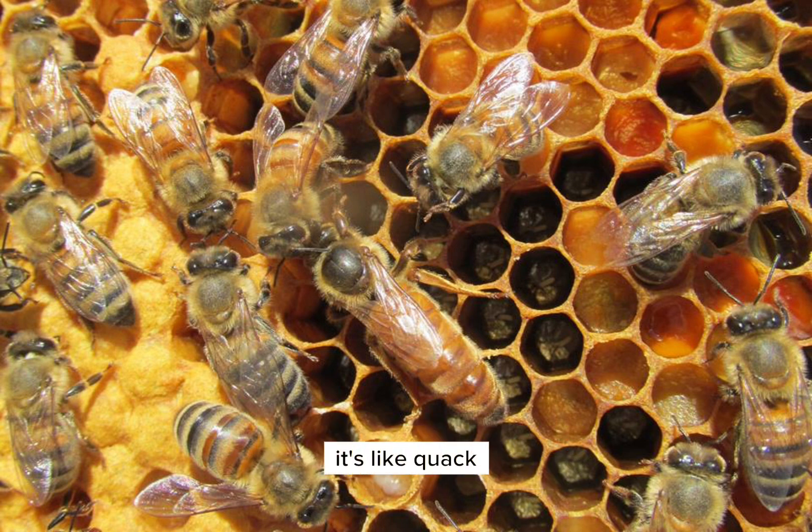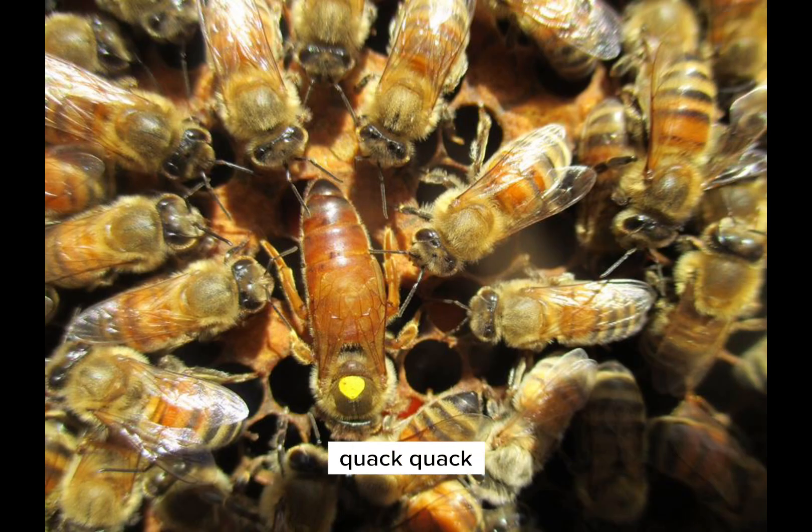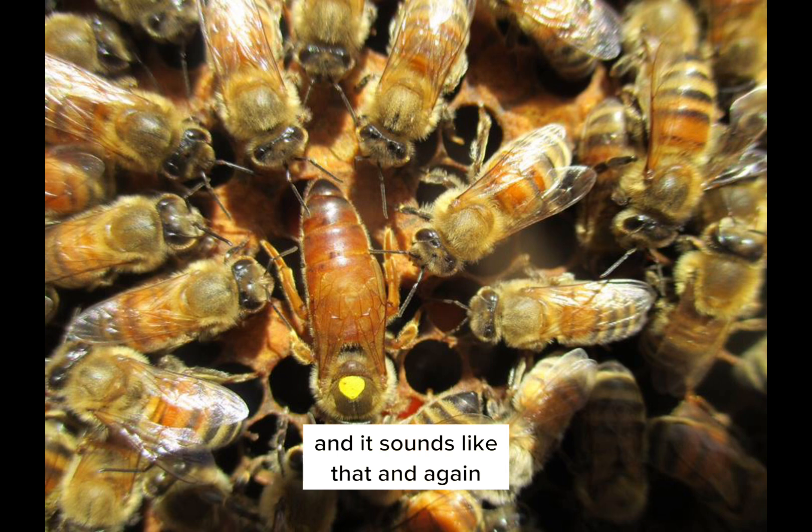It's like: quack, quack, quack, quack, quack, quack, quack, quack, quack, quack, quack, quack, quack, quack. And it sounds like that — and again, it's that loud and you can hear it outside of the hive.